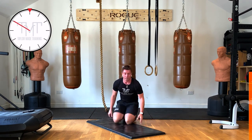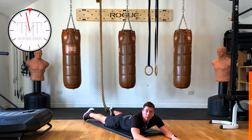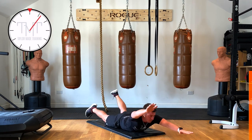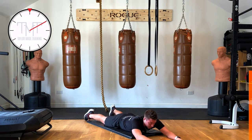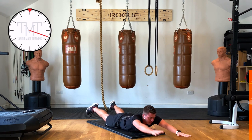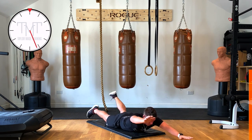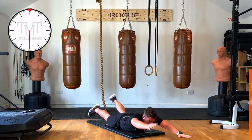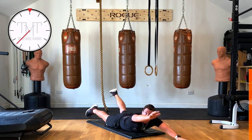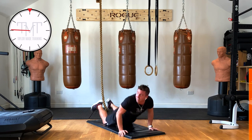Next one: superman. Arms straight, legs straight in the air — opposite hand, opposite leg. Let's go — everything in the air, take the opposite hand and opposite leg even higher. If that's too hard, start from the ground and do it like that. If it's too easy, start with everything in the air — choose your resistance. You're halfway on the time. 10 seconds to go — nearly there! And recover — well done!